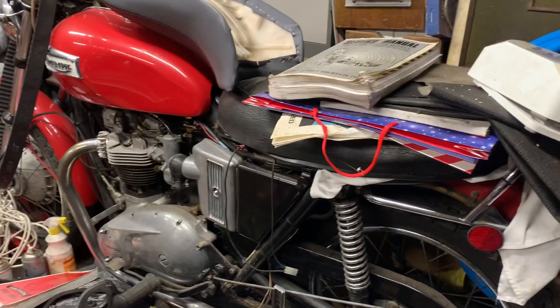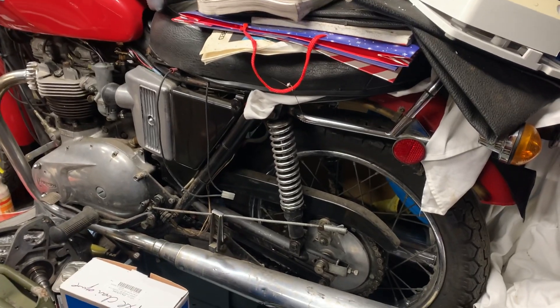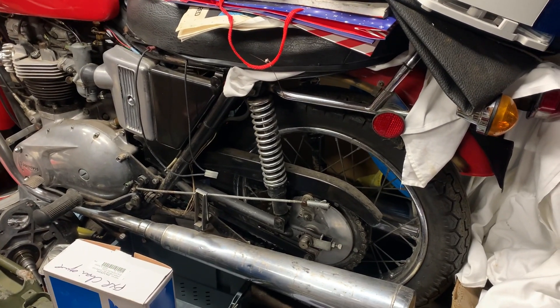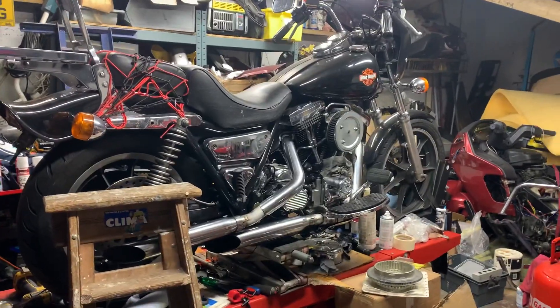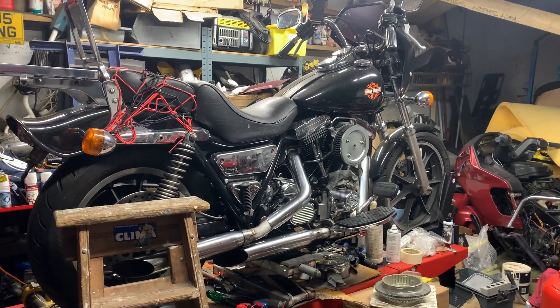Thank you. Mike at customcruisers.com. 01773 835 666. customcruisers.com. Email me if you want anything rather than trying to phone — sales at customcruisers.com. Thank you. Yes, it's a mess — it's my garage, so... Thank you.